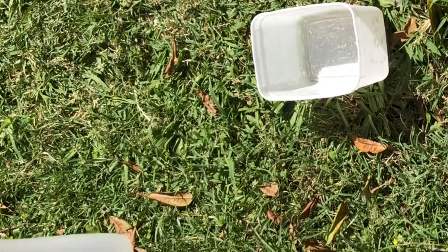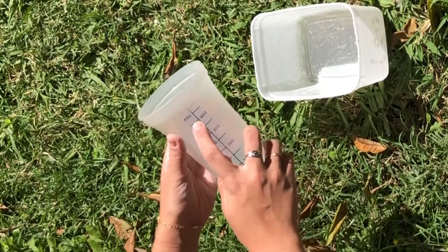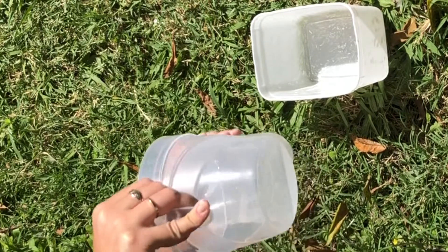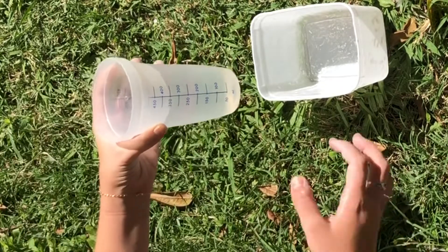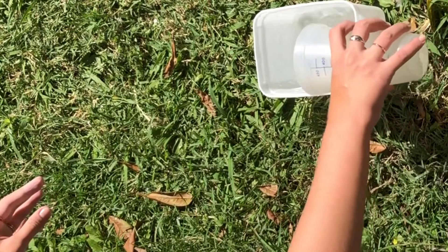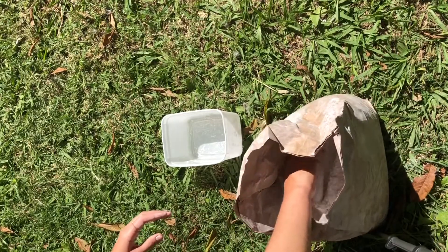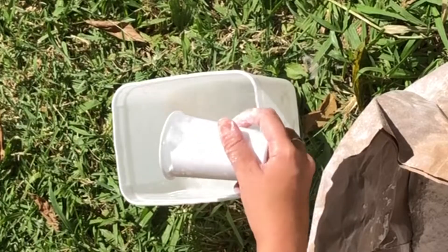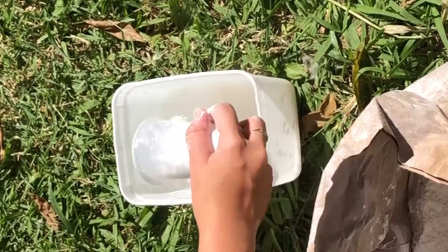Primeiro passo: nós vamos pegar o copo medidor com 400ml de água e colocar no pote de sorvete. Essas quantidades são certinhas para poder preencher toda a forminha de silicone. Vamos colocar 3 copinhos de requeijão de gesso, salpicando bem devagarzinho na água.